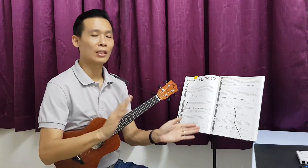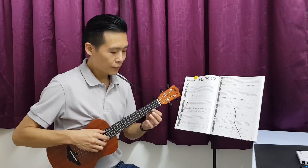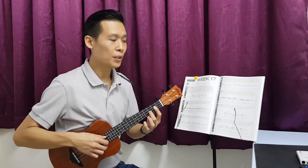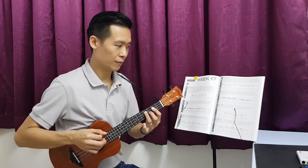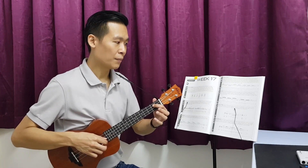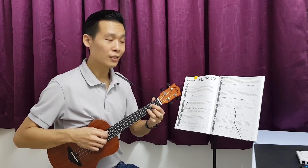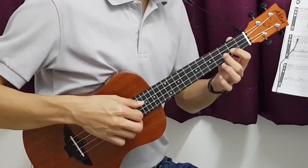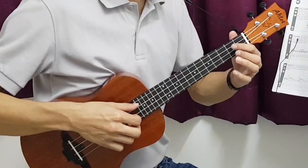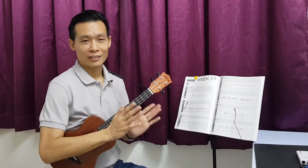We have run through the first phrase and also the second phrase, so we are going to combine both together. Let's practice one more time. First phrase: second beat, third beat, fourth beat. Then first beat of the second phrase, second beat, third beat, fourth beat. This is actually the whole exercise.